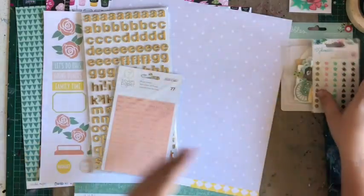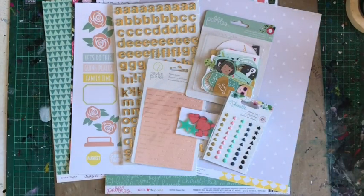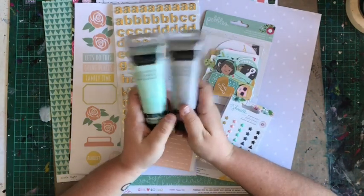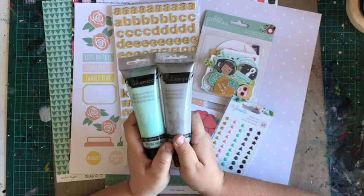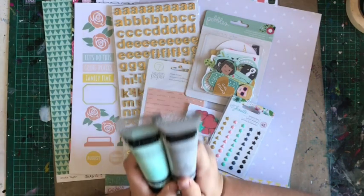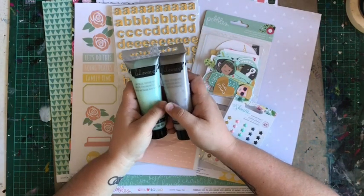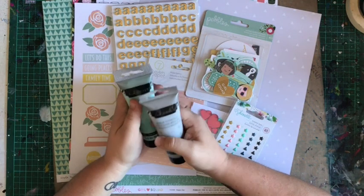Printables, alphas, phrases — so that is your main scrapbooking kit for the month of August. Let me know what your favorite thing in the kit is. Mine — I can't go past the texture paste this month; you get not one but two, so that is definitely my favorite. Let us know in the comments below, thanks for watching, and stay tuned because very soon you'll see the design team using all these fantastic things in the kits. See you very soon, bye!